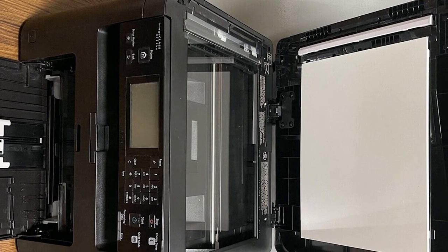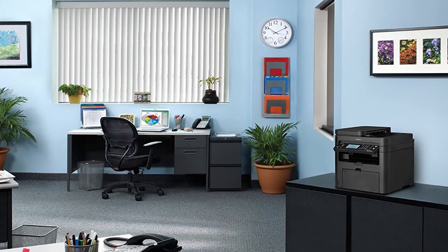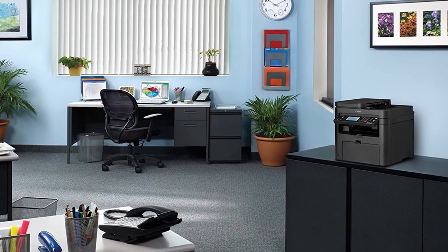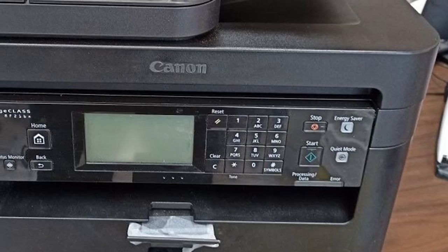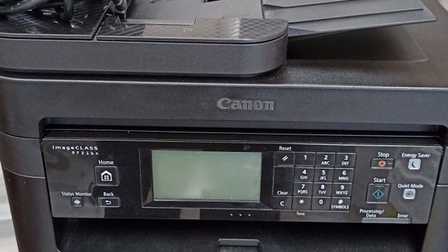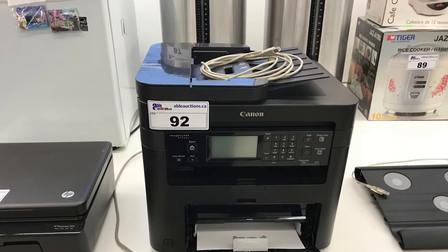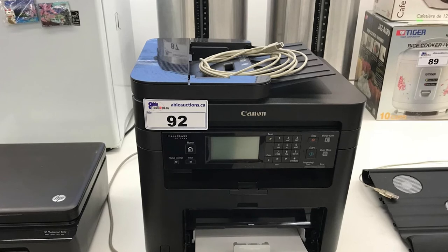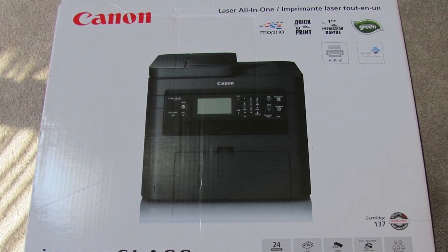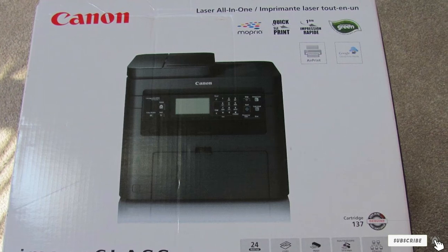The Canon 4-in-1 laser printer prints 24 sheets per minute, which can greatly reduce your office printing time. The Canon MF216 offers multiple services: printing, copying, scanning, and fax. This Canon ImageCLASS MF216 printer and fax machine comes with a starter cartridge 137. The Canon AirPrint Laser MF216 printer comes with a full year's warranty, and its loading cassette holds up to 250 sheets.